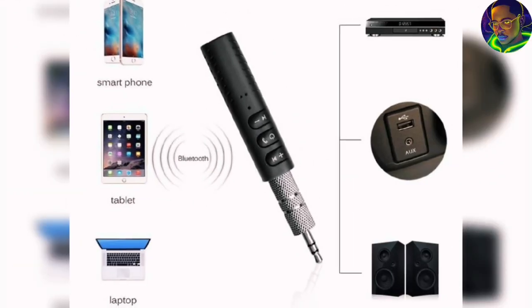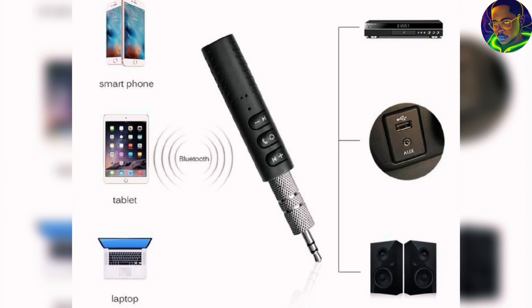Maybe you are in the car and you want to connect your device, but your car doesn't actually have a Bluetooth or wireless interface. You can actually use this device. All you need to do is just connect it to your car and automatically you can connect your mobile phone to this device.